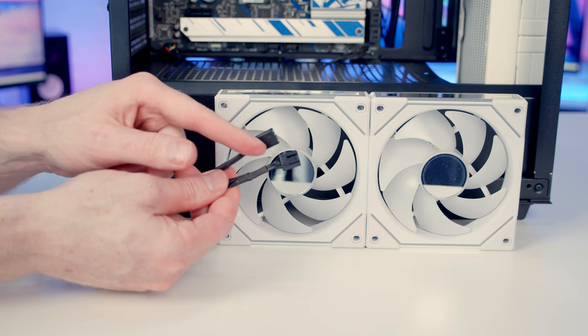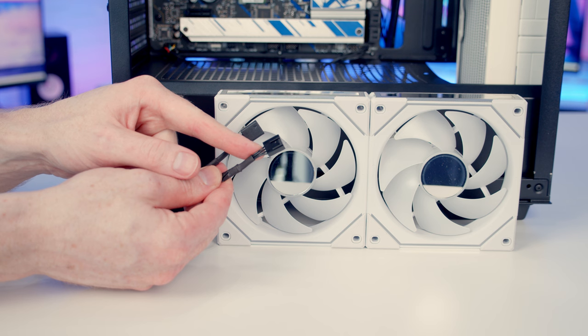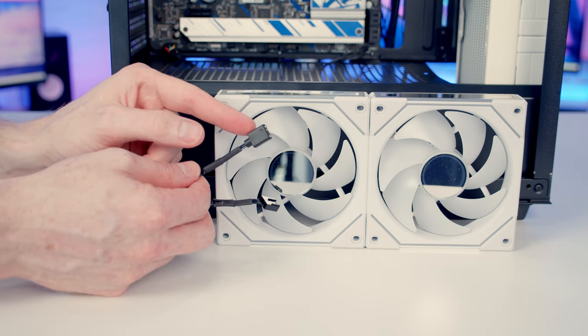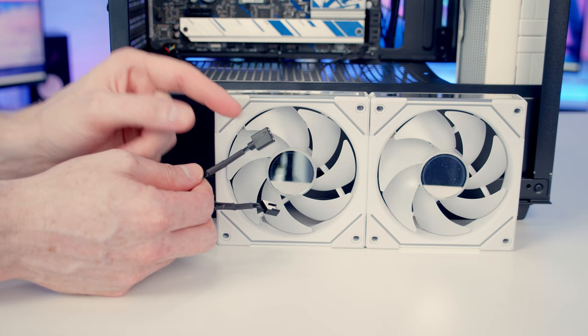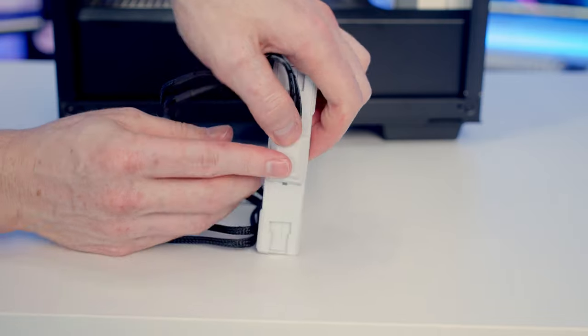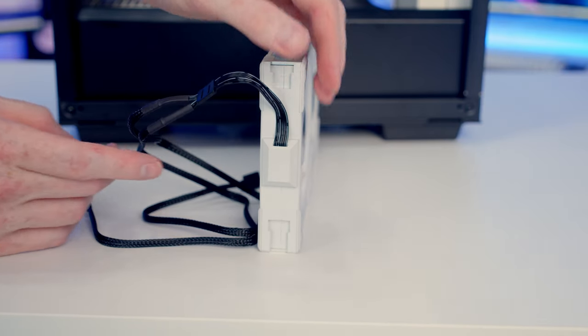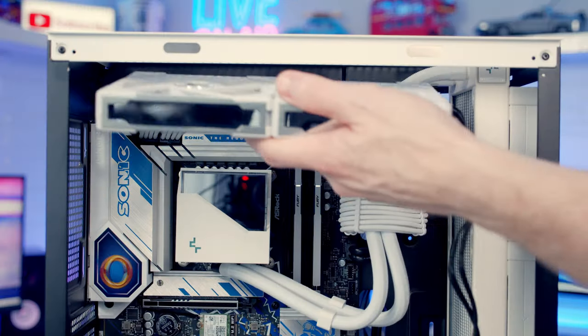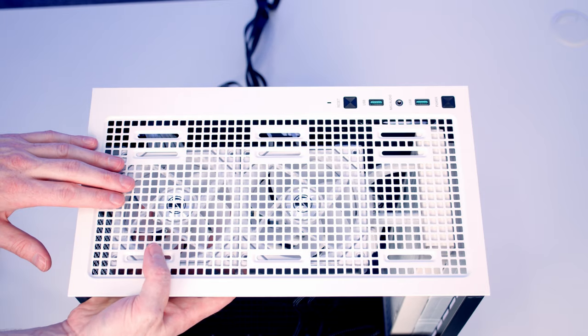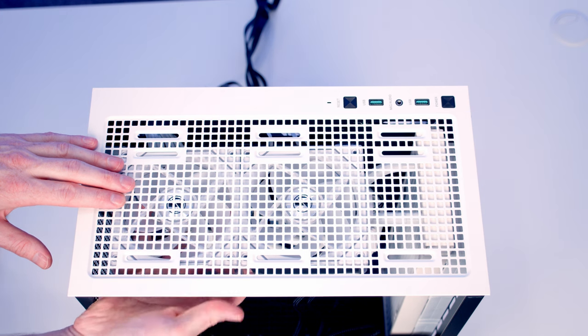From the cable we have a 4-pin PWM connector for a system fan header and a 3-pin 5V ARGB connector for an ARGB header. Set the fan connector onto the end of the Lian Li Uni fans and push down to lock it into place. Set the fans into position at the top of the case. I'm noting a problem when screwing them in — because of the radiator and tubes at the front, I can only get the fans so far forward.